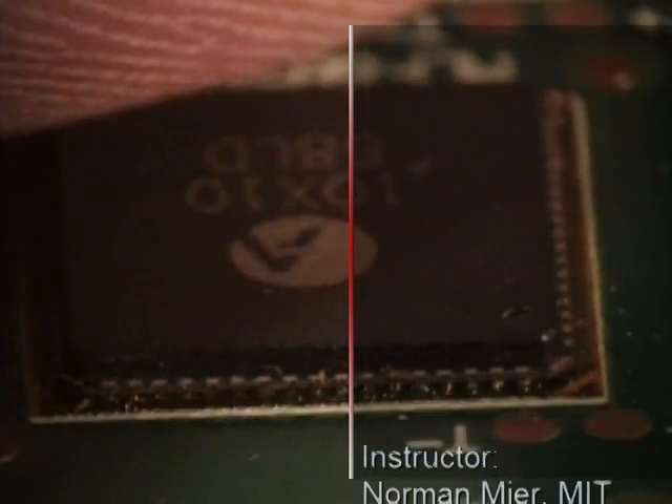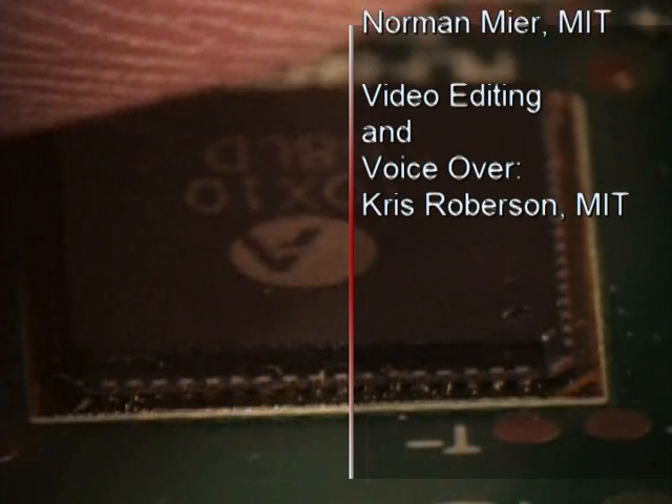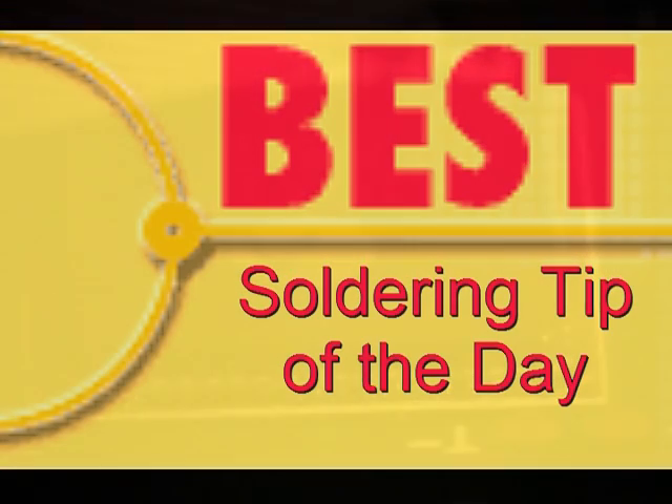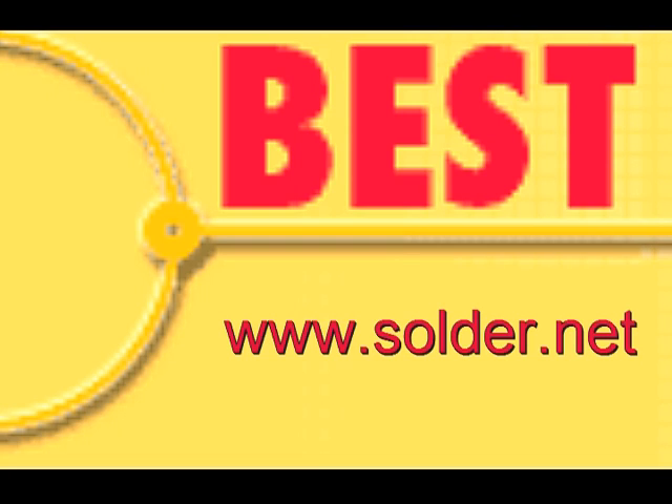This has been the Best Incorporated soldering tip of the day: bottom termination component using the Stencil Mate. For more soldering tips or to schedule training, please visit our website at www.solder.net.